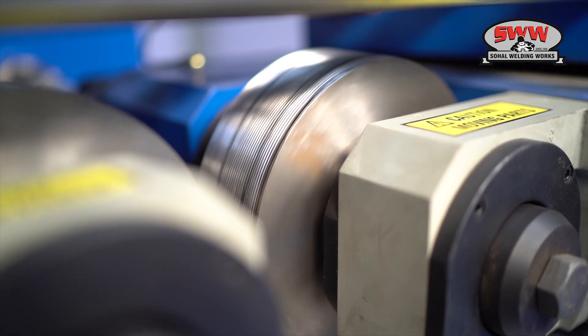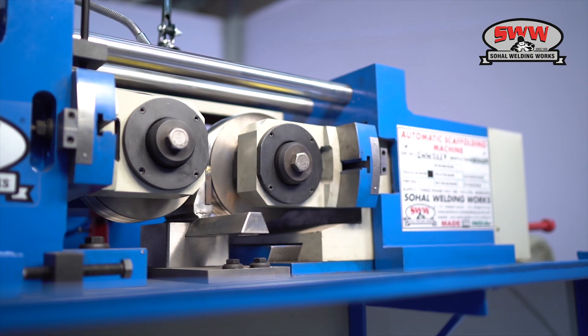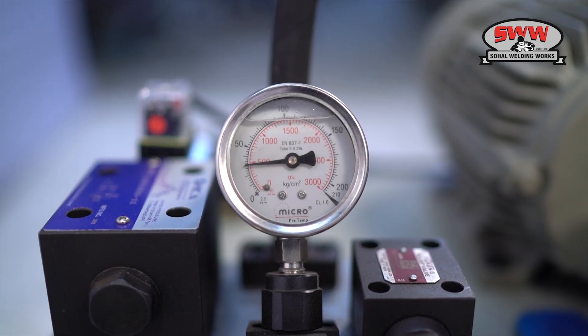Thread rolls can be made according to customer requirements of any size. The machine operates with a hydraulic system for accuracy and long life.